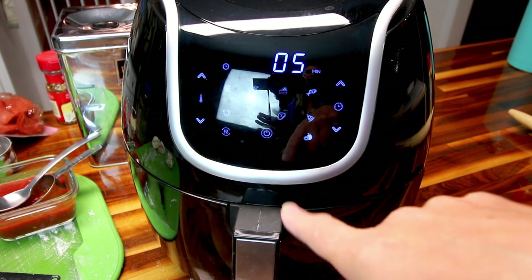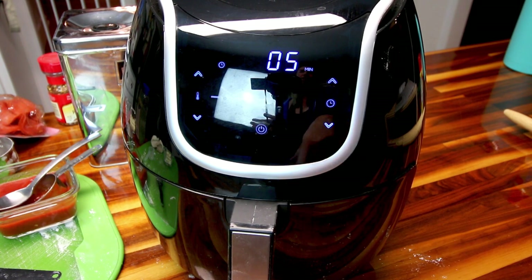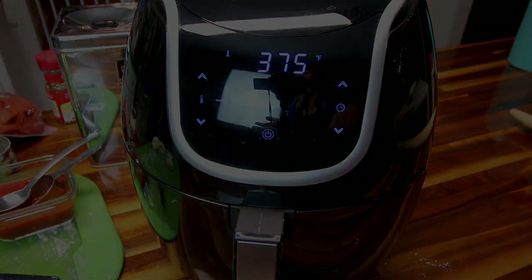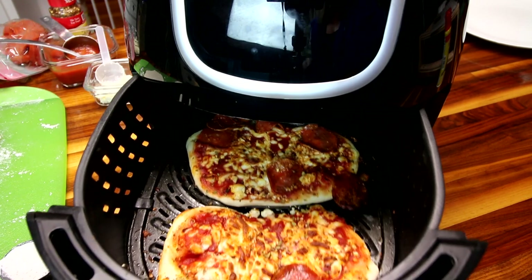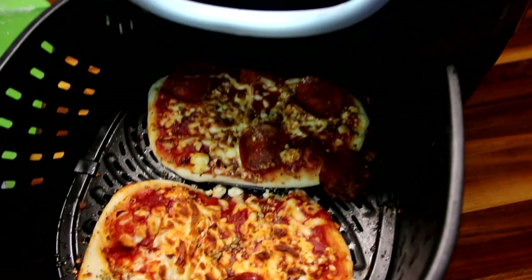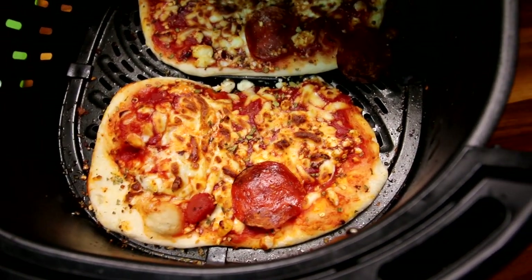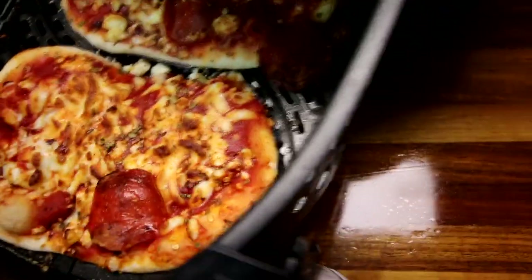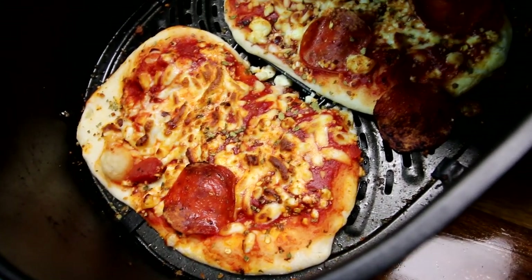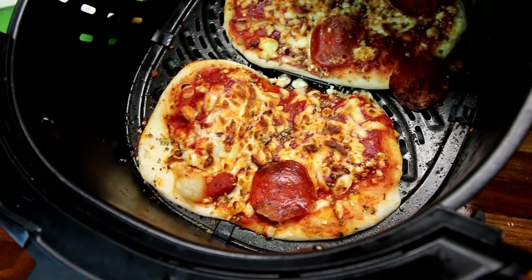I'm going to cook these at 375°F and I'm going to start them at five minutes and then check them. When I do the pizza in the oven, I'm doing it at 400-425°F for anywhere from 15 to 20 minutes depending on what kind of pizza I'm making, but I'm going to assume this is going to be a whole lot faster. It has been five minutes. I've noticed that the pepperoni has blown off this one entirely and it's all in the back — which is not that big of a deal, I could just put it back on. I'm thinking these look pretty done at five minutes. I'm going to go ahead and take them out, check the dough and see how it's looking.